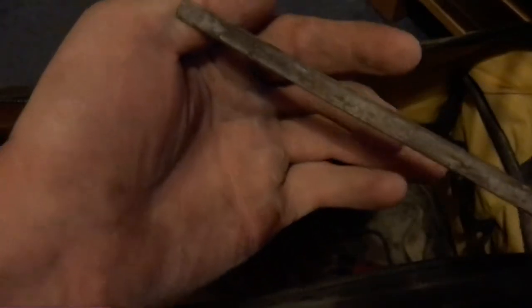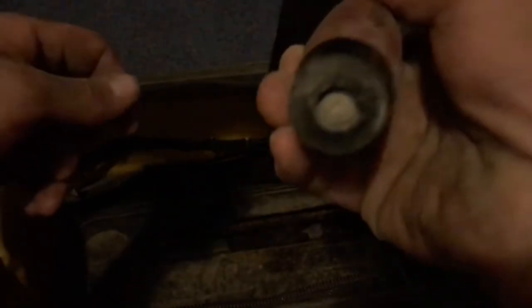A tuck pointer. I'm a Marshalltown fanboy, I'll admit it. And a line on a piece of batten — if you haven't done this, I don't think you're a proper builder to be honest.